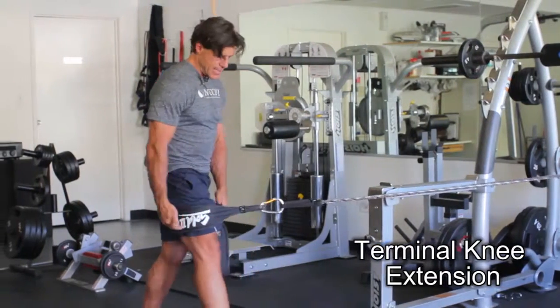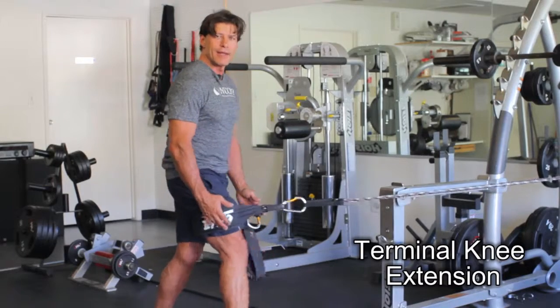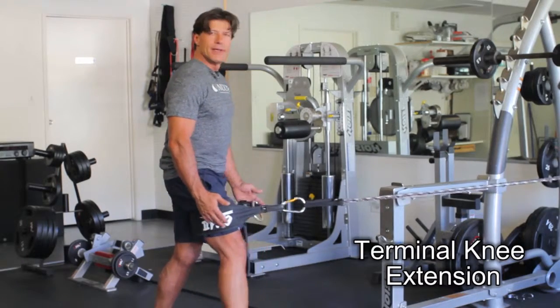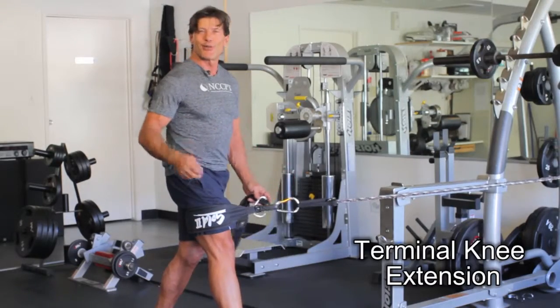You can use some other kind of cuff or attachment that you can find — no problem. It's as simple as that. Always have good posture. And that's called a terminal knee extension.